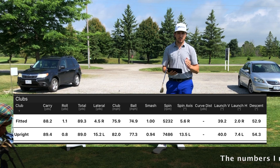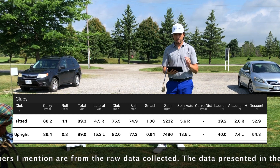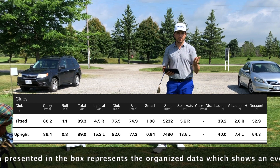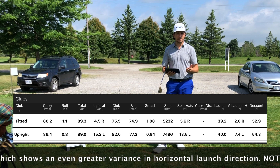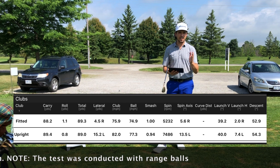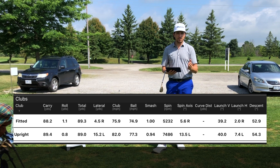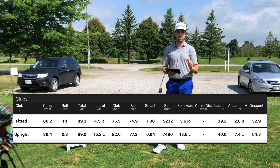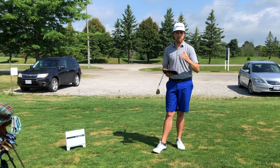My standard wedge's horizontal launch direction — which is initial launch direction, this is what FlightScope calls it — was just over two degrees right of my target. That's generally how I like to play; I like to see a little fade. Now when I look at the upright wedge, I'm looking at more than six degrees initial launch direction left of intended target, which is essentially a pull. I haven't done anything to my golf swing — the only thing that has changed are the wedge lie angles. That's why it's so important to make sure your wedges are fit for you, not just for your short game, but also when you're making full swing approaches.